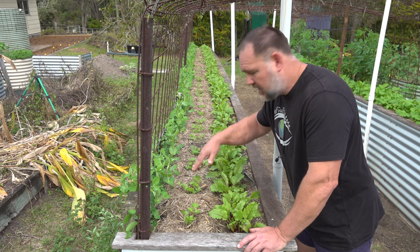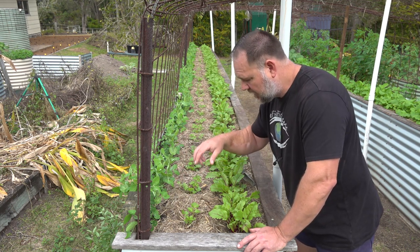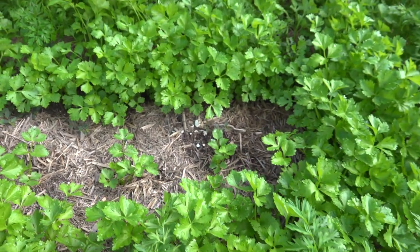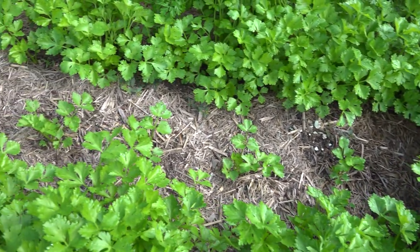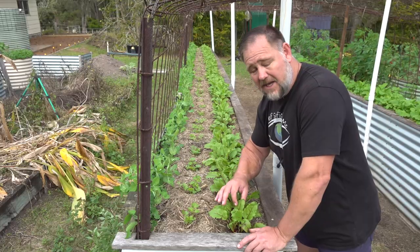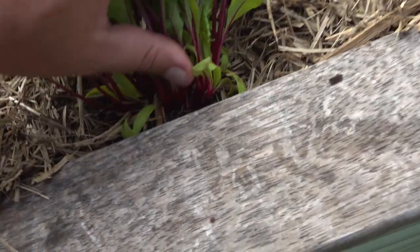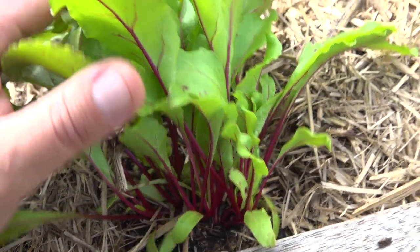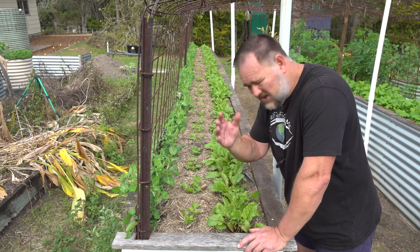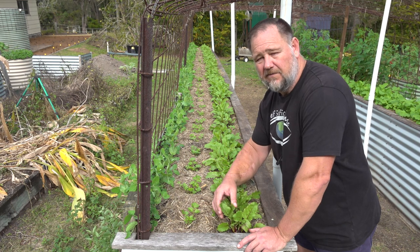I've thinned the celeriac out and you can see they're spaced out nicely for the plant to develop a nice big bulb. For a root crop, celeriac transplants quite well especially when young. But other root crops don't transplant well at all — beetroot is one of them. You can get away with it if you're very careful and get them young, but if you leave them too long, at this height, you're best off leaving them to develop as baby beets in situ and eat them, because nine times out of ten they'll suffer in a new location.